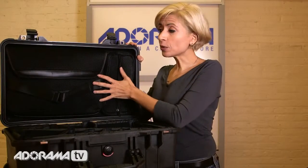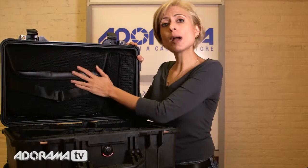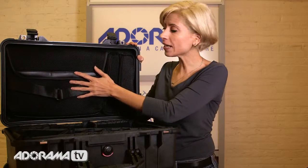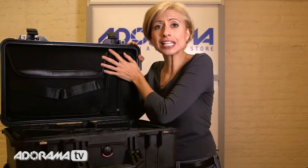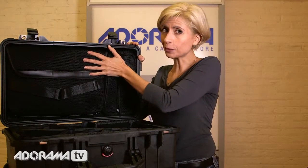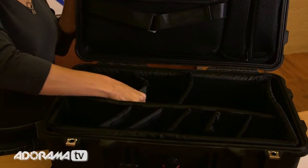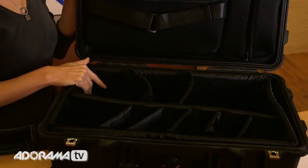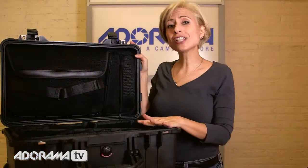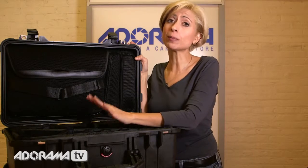This is their new lid organizer. There are lots of configurations for it. This one has a big pocket that will probably fit your laptops, definitely your iPads. Lots of great protection in here that's all padded. You can actually screw them into the case so it's not going to go anywhere. On the bottom side, there are lots of customizable dividers. So no matter what kind of equipment you're bringing with you on your trip, your stuff is going to really be safe. There are also lots of different foam options for the inside of the case, so you can really customize and make sure that your equipment is going to be perfect.